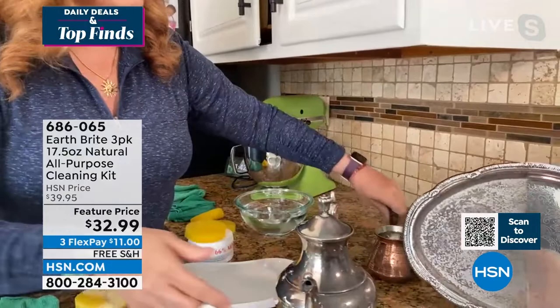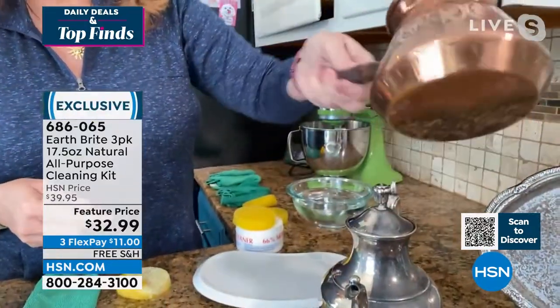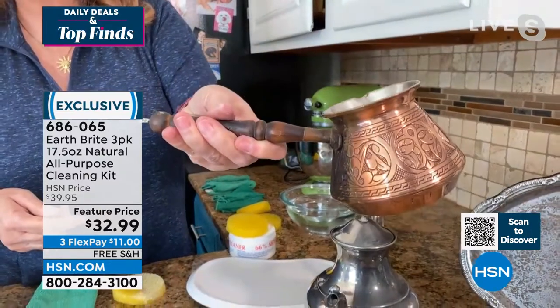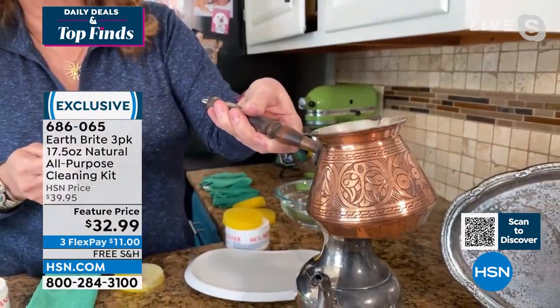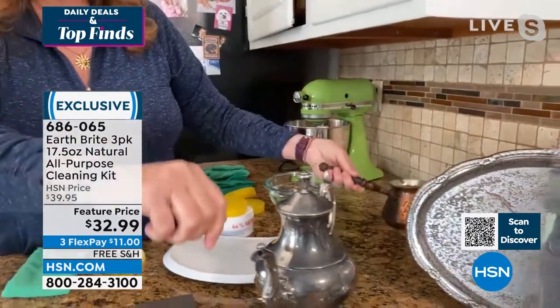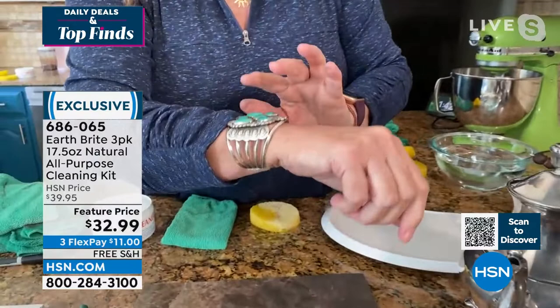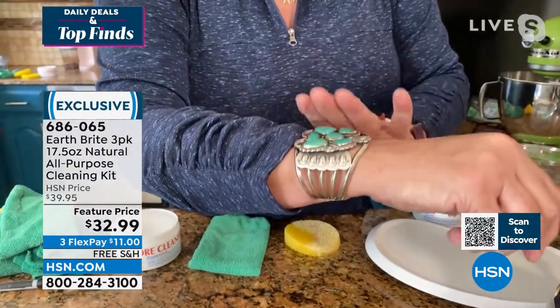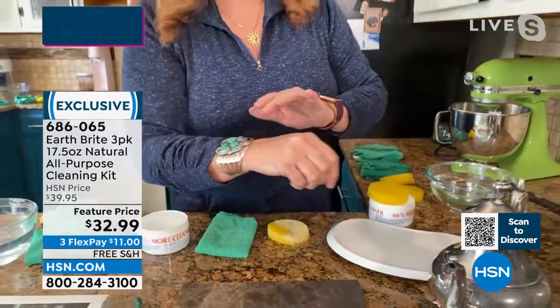On copper — if you're lucky enough to have copper cookware — there's the before, there's the after. It looks great; I actually polished this up last week during one of our shows. And my silver bracelet — I popped it off right in the middle of the show and cleaned it, because this product was originally created as a silver polish.